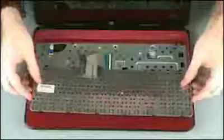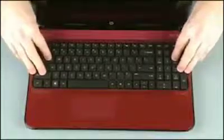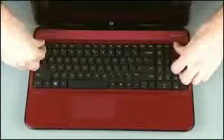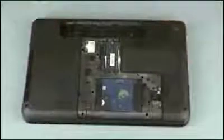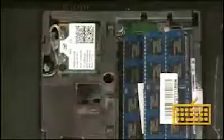Rotate the keyboard toward the center of the notebook and insert the tabs on the front of the keyboard into the slots on the top cover. Lower the keyboard into position and press along the edges of the keyboard to secure it to the top cover. Close the display panel and turn the notebook upside down. Replace the 6.5mm P1 Phillips head screw identified with the keyboard icon that secures the keyboard to the base enclosure.